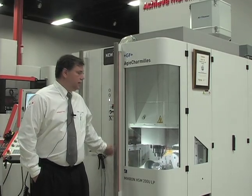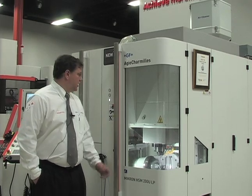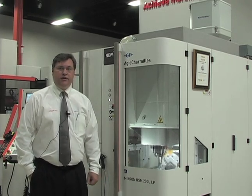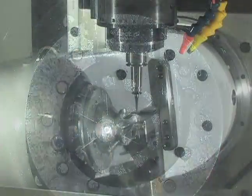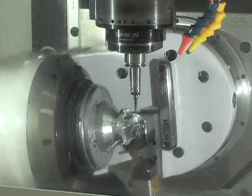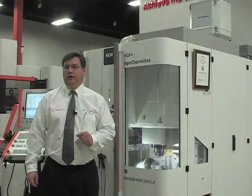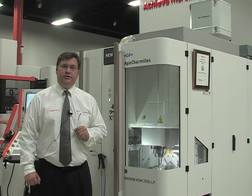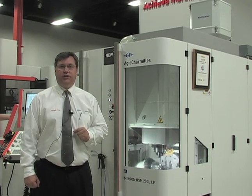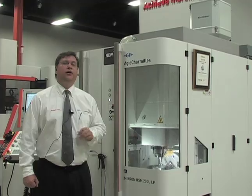Here we're introducing the Mikron HSM 200 ULP. The U stands for Full Simultaneous 5-Axis Machining, as demonstrated on this aerospace industry part. The HSM 200 is designed for the medtech industry, the watch industry, or general mechanics doing small detailed parts. The machine has a polymer granite base, making it very stable. Because of its short C-frame design, it adds to the ultra-high accuracy of the machine, making it suitable for micro-machining, milling, and dental or medical applications requiring detailed work.